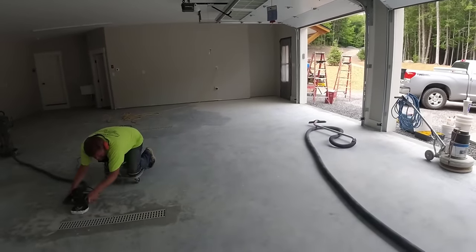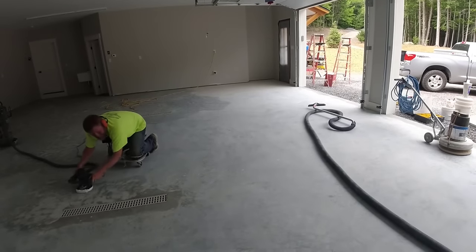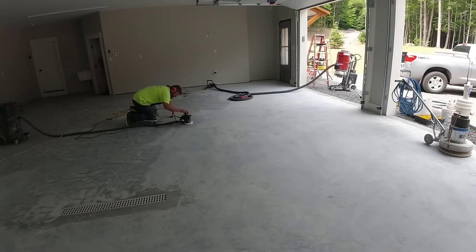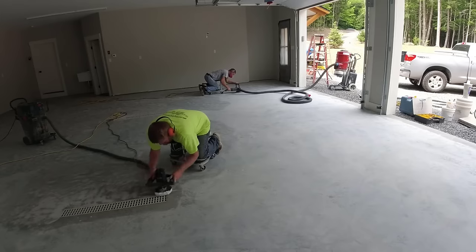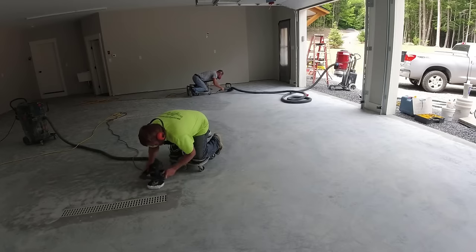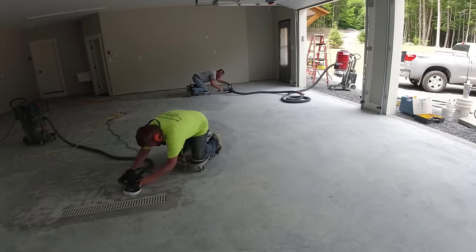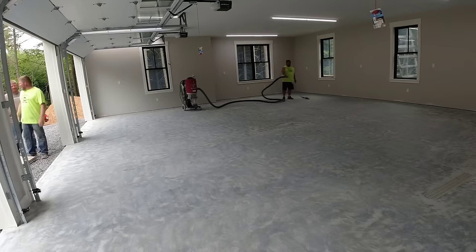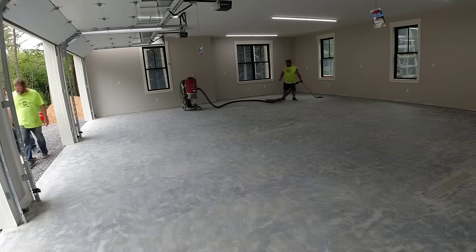If you're thinking of doing something like this in your garage and wondering whether to do it yourself or hire a pro, I can help with that. I've got a link down in the description that'll take you through all the steps from beginning to end — even if you've got some cracks or small repairs to do. Luckily this one didn't have any repairs, so all we really need to do is prep it and get to work. Grinding is half the battle, and then getting it clean.